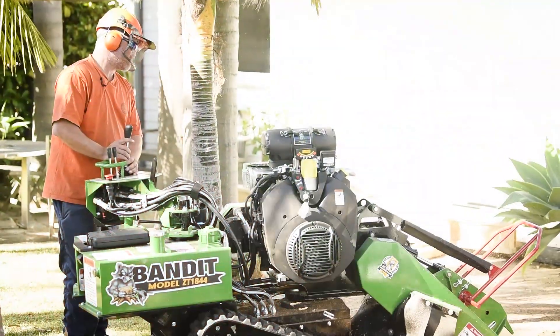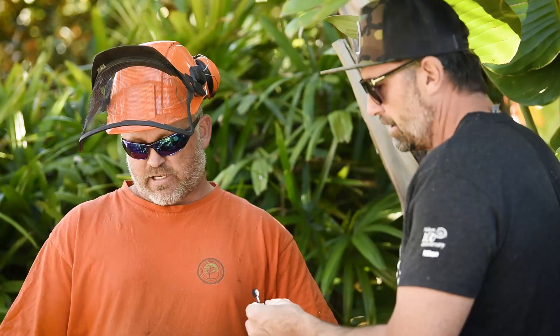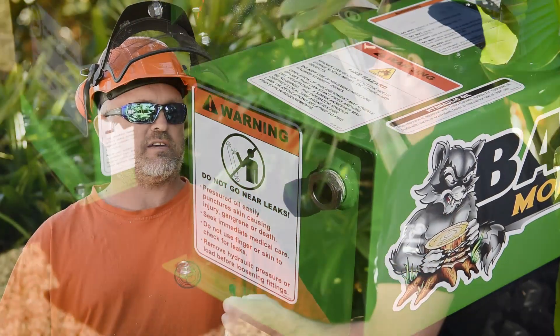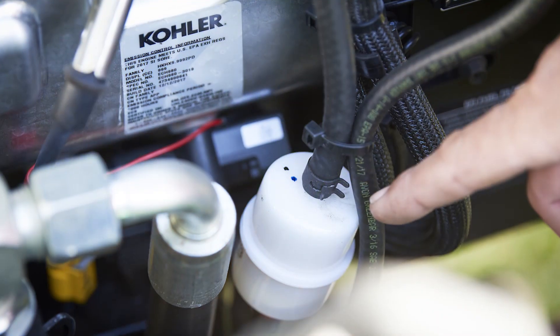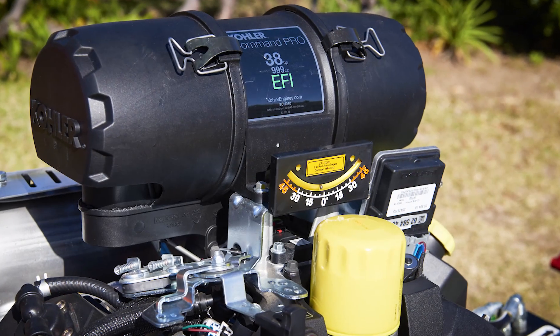When it comes to maintenance, the oil filter and the fuel filter are right there and easy to access. I was servicing a wood splitter not too long ago with a Briggs and Stratton motor where I had to pull the fuel tank off just to change a fuel filter. On this machine the fuel filter is right there, the oil filter is right there, and all the grease points are really easy to access.